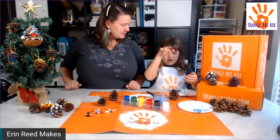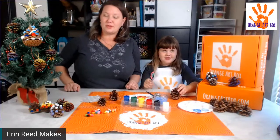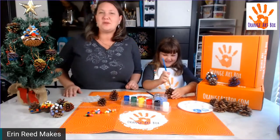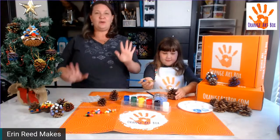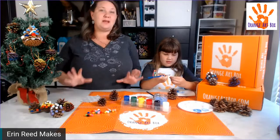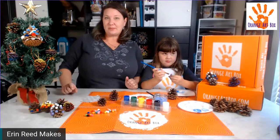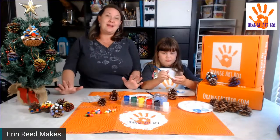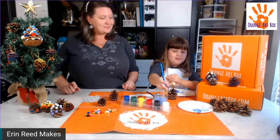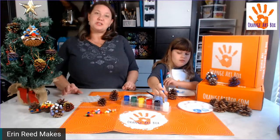You're going to go from white to light to dark blue — dark at the top? That's cool, it's a reverse ombre! However they want to do it, they can have tons of fun. This is all the products you can get — this is just one of many art projects in this box, called the Winter Wonderland Box from Orange Art Box.